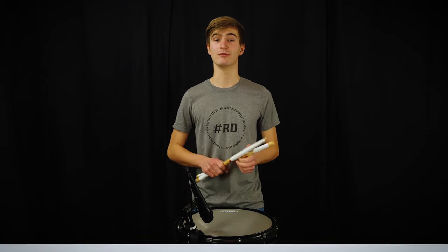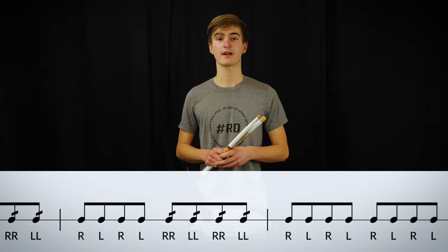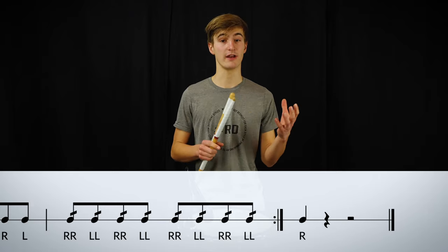Let's move on to the next rudiment, the double rolls. Just like any rudiment so far, keep every motion relaxed and do not squeeze your sticks to play the diddles.